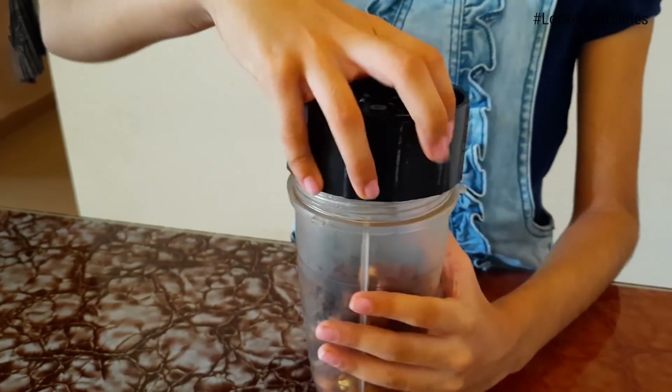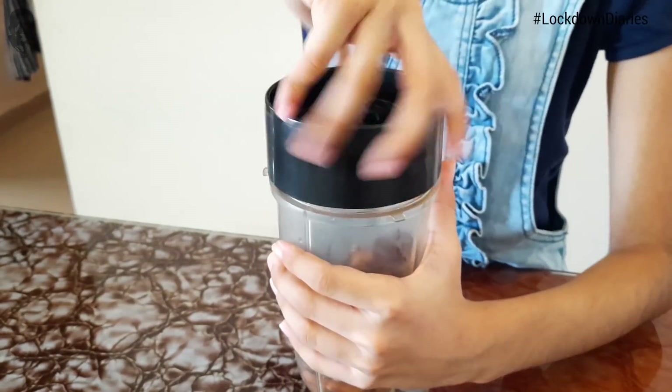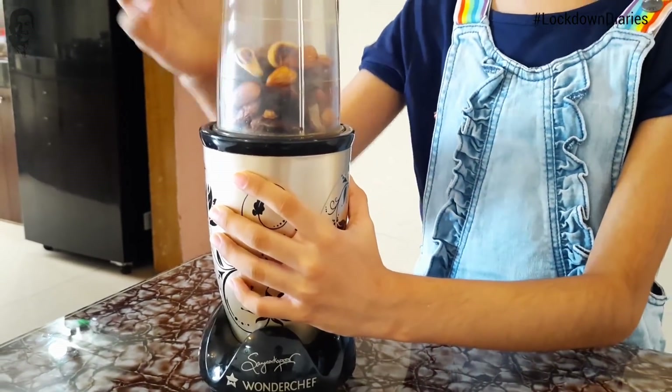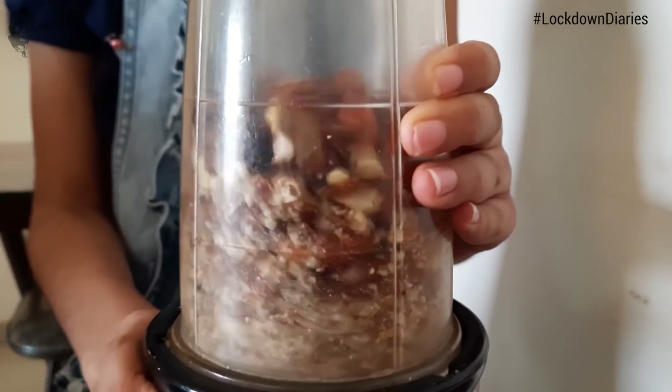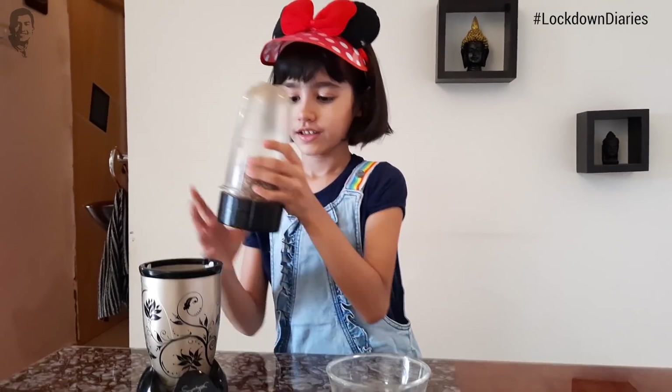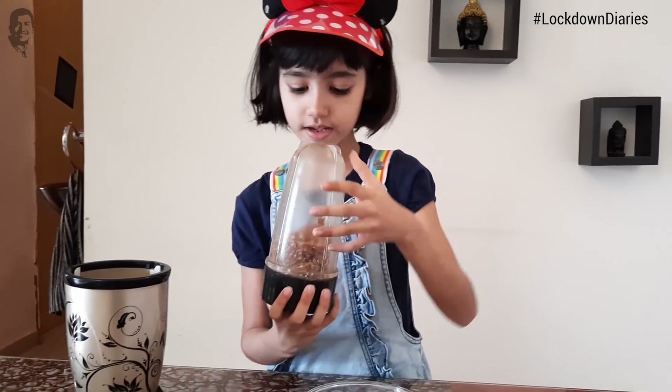Now we will blend our dried fruits and the dates. We will put the lid and blend it. Now you can see the dough is done.